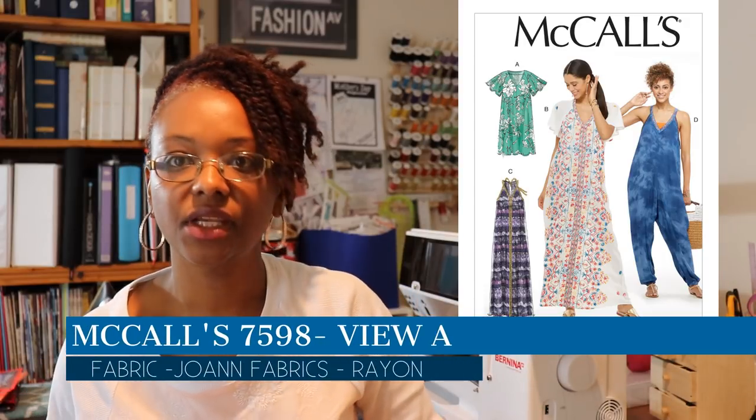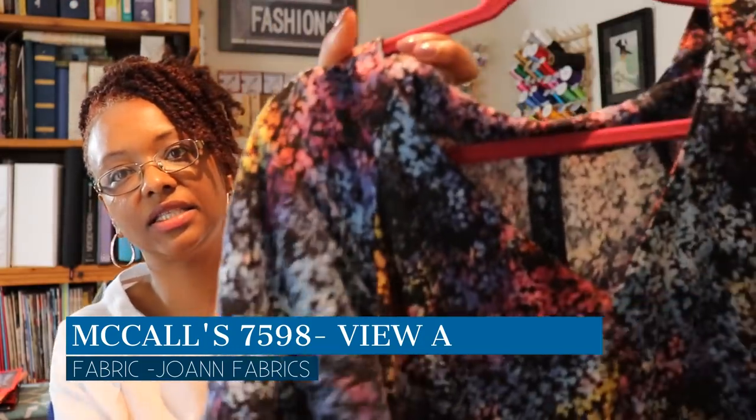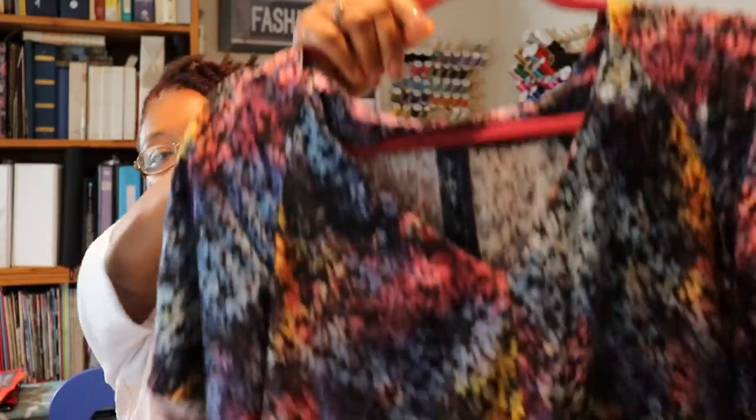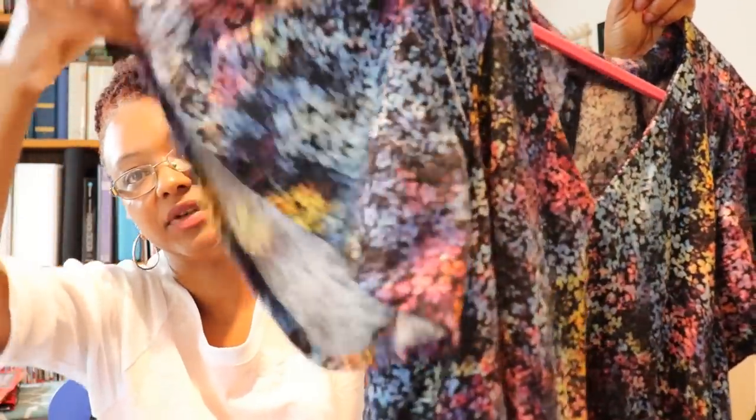The next thing I wore was McCall's 7598, and here's the dress. I made it out of a watery, rainbow-ish color rayon from Joann Fabrics. It has flutter raglan sleeves, and I think this is one of my first times sewing raglan sleeves.